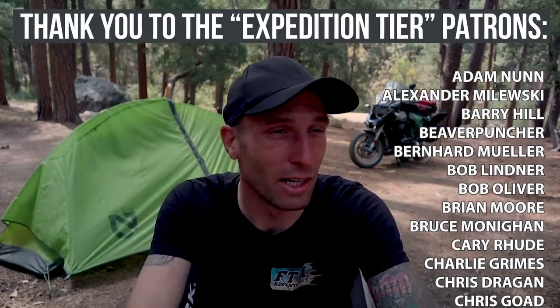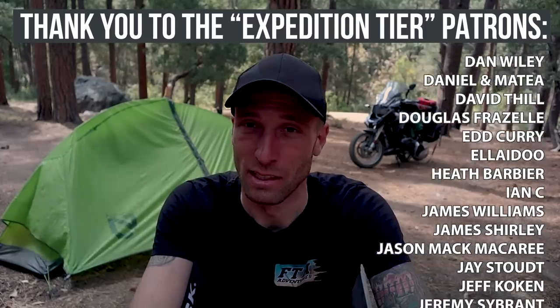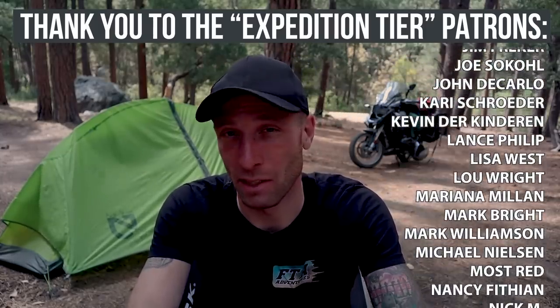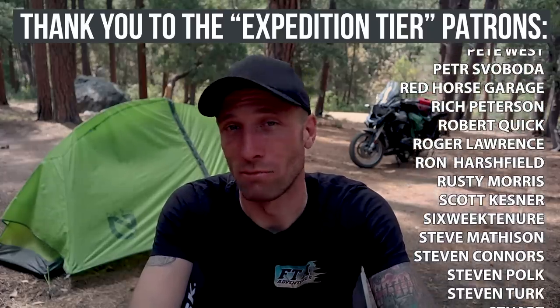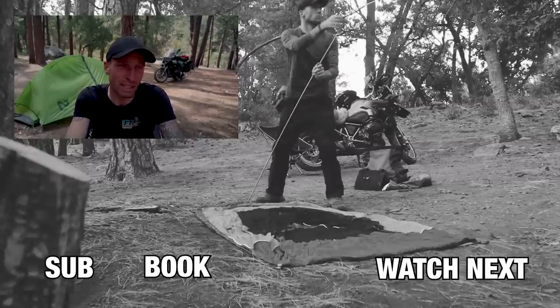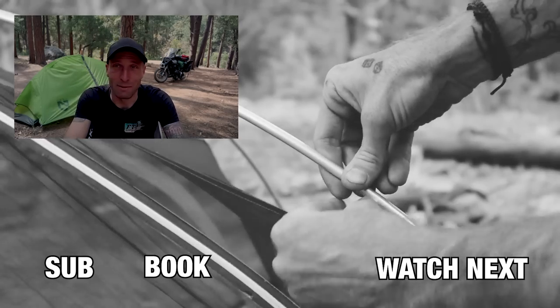I don't carry any soap or anything to clean my dishes. Usually I'm not making them super dirty anyway. What I'll do is take a wet wipe to clean out the food and the heavy stuff, rinse it out with water, then wipe it out with a tissue. When I get somewhere with access to soap and a sink, I'll wash it out more thoroughly. So that is my kitchen setup.